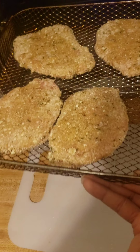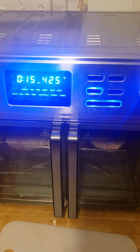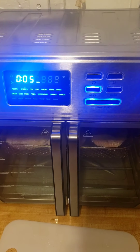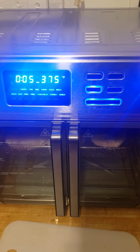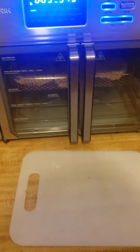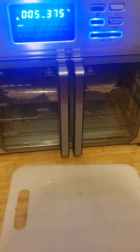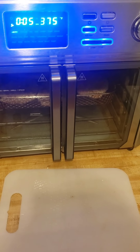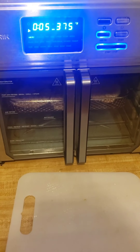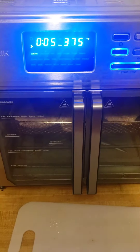We are going to put it at the air fryer level — 375 degrees for five minutes on each side. I did kind of preheat it. What I've noticed is I've always had to add time, so instead of a total of 10 minutes it takes me like 15 or 16 minutes. So we'll see what it does today since I did heat it up beforehand.